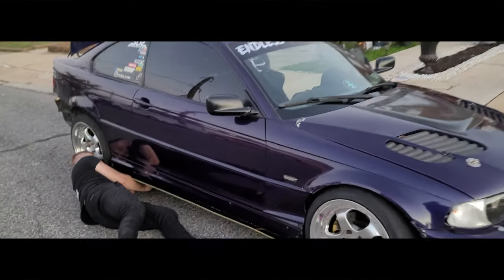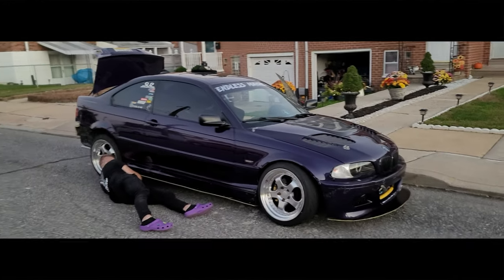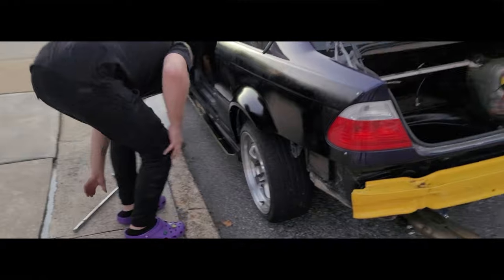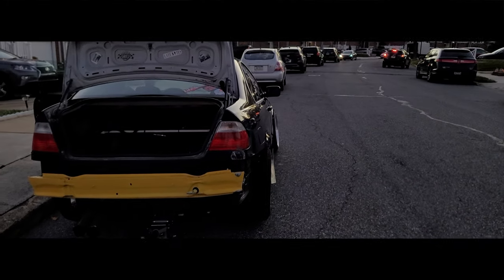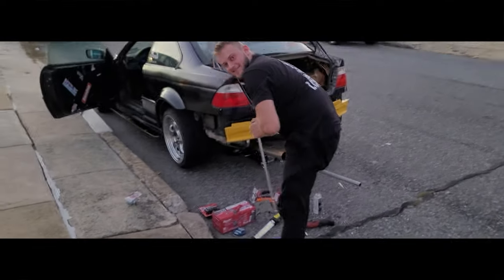We're going to put the other side on — it'll be a little rough since it's not fully painted yet, but we're definitely going to prep everything. We're going to have two wide E46s. Look at the difference in the back — it's about a good two to three inches wider. That's going to be so sick.